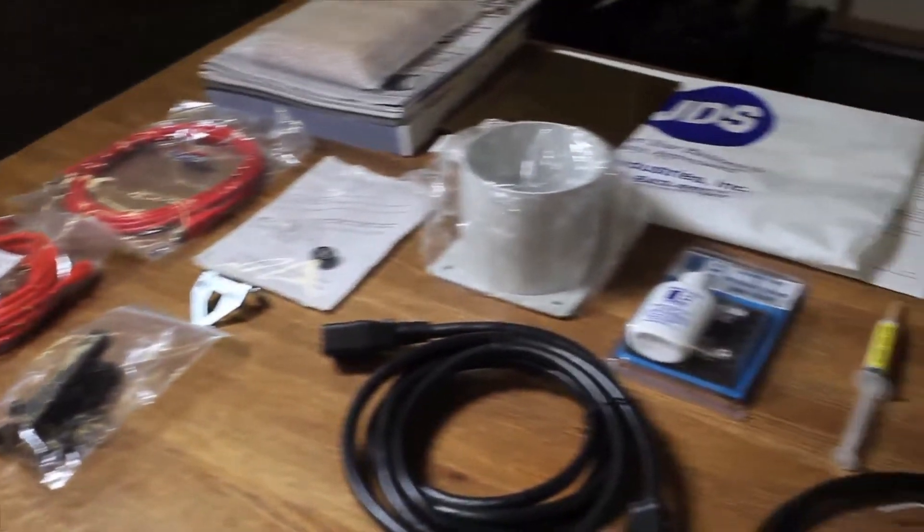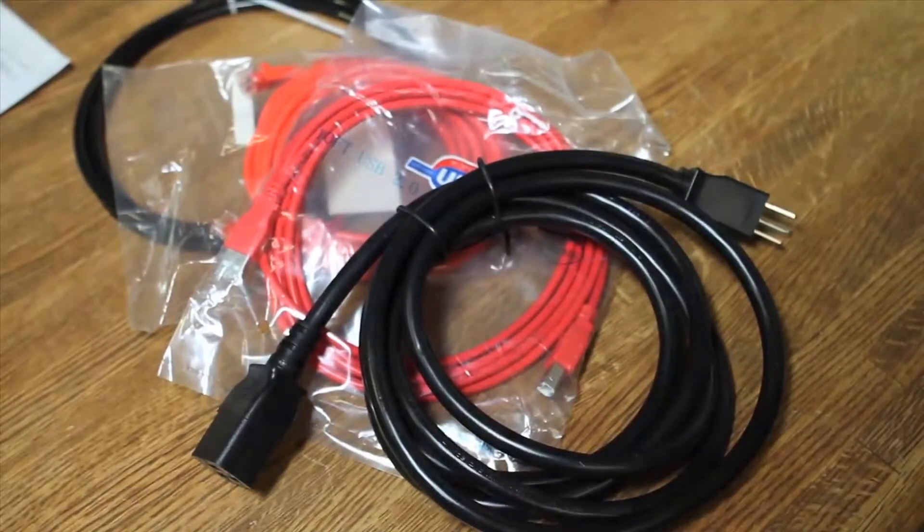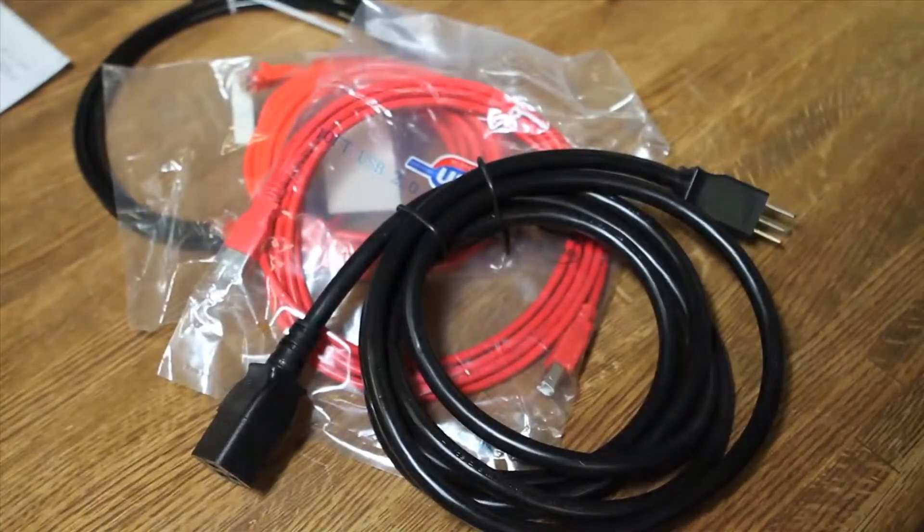This isn't a true unboxing video per se — it's more of an inventory, as well as some explanation and tips and tricks of everything that comes inside the laser when you order one of these. I'm just going to run through the various parts, components, cords, and software that came with the machine, in no particular order.